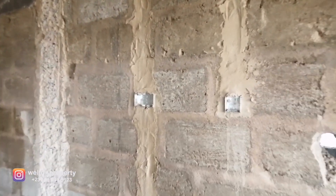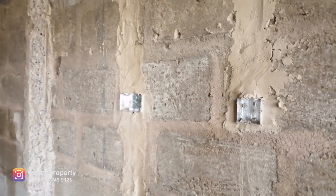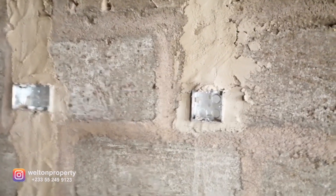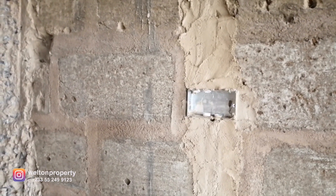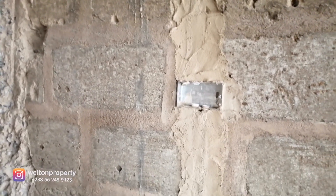To my immediate right I've got two power points over here. The smaller one is for the TV and internet supply, and the bigger one is going to be the power point — the socket — for the TV itself, to power the TV.